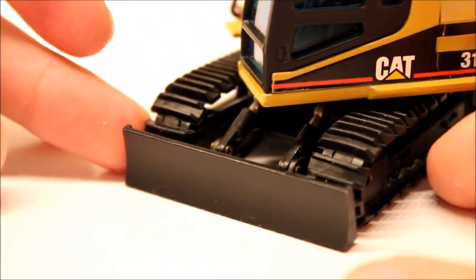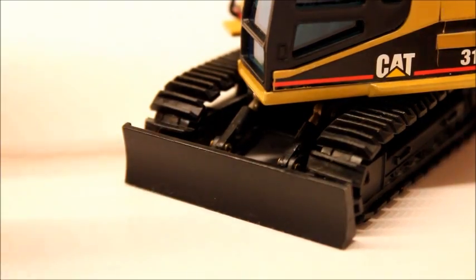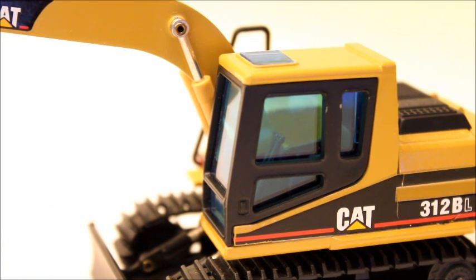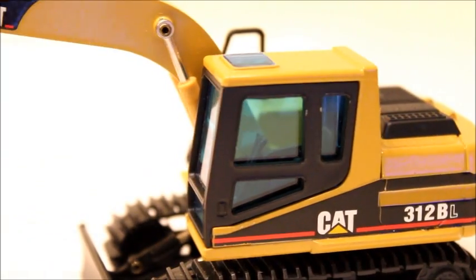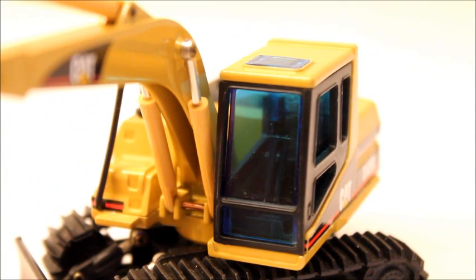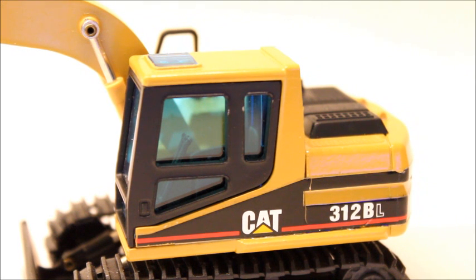The blade is flat die-cast — there's really no guarding or detail to it, which makes it look very plain, but it doesn't really matter. The cab has that blue NZG glass, and it's a really unique look. Whenever you see that glass, it always reminds you of an old CAT model. Inside the cab you can see a seat, the sticks, the pedals, and the joysticks. On the side of the model it has the great red-line CAT logo, which is my favorite.